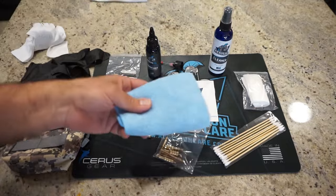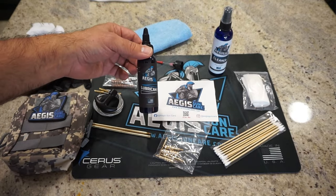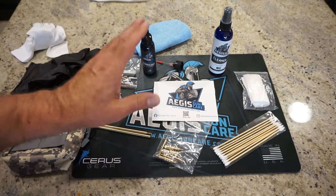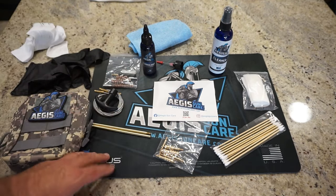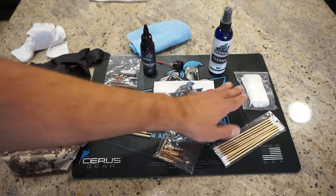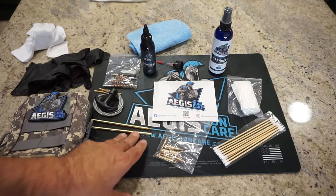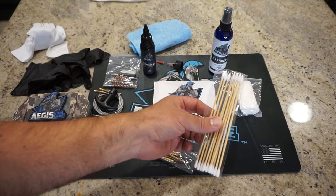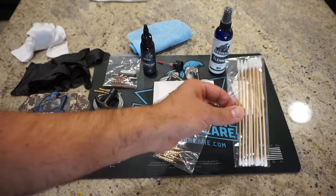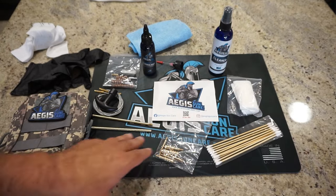You simply spray down the parts you want to clean, let it soak in for one to two minutes, wipe off the excess with a cloth, and then apply the lubricant — just wipe down all metal surfaces you want to protect. Make sure the metal is dry before you apply the lubricant. We'll be applying the lubricant with some cotton patches, which are also included in the field kit. For fine detail work, we've got some two-sided cotton swabs, also available at the Aegis Gun Care website, which make it easier to get into nooks and crannies.